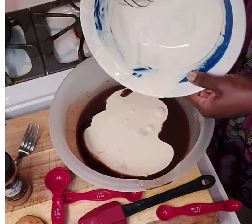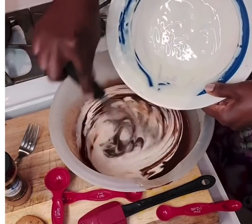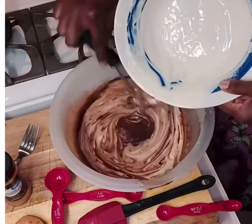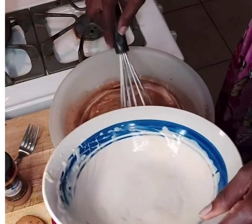Now I'm adding my sour cream and egg mixture that I had beaten together to make it homogeneous and to make the batter more fluffy.